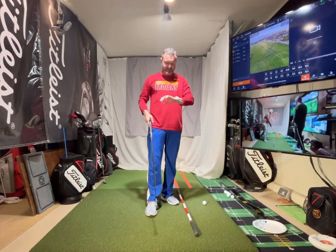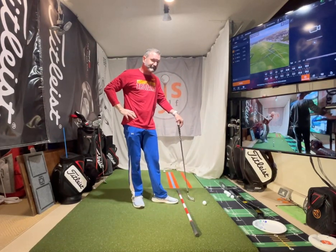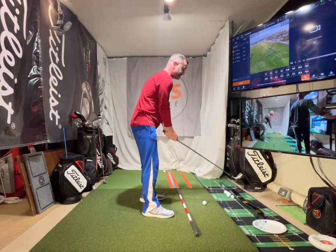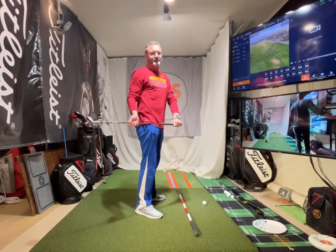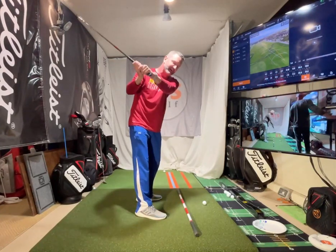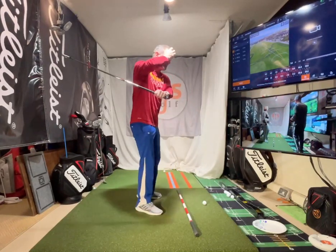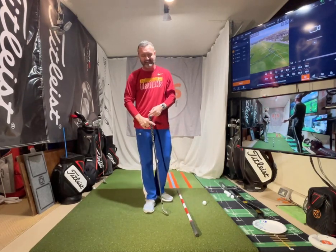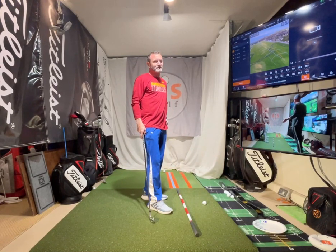I have good knowledge on this not only because I teach it all the time, but because I struggled with it myself. Growing up, I thought you were supposed to whip the club inside to get started. I'd take it inside, come back still inside, and wonder why I couldn't get out of the rough back in St. Louis where I grew up. I was coming into it from the inside - take it inside, come back inside. There are a bunch of different ways to fix your takeaway.